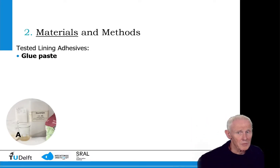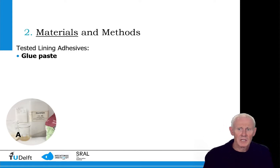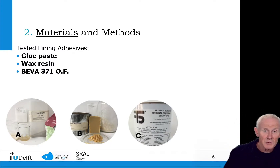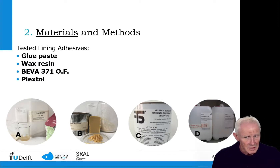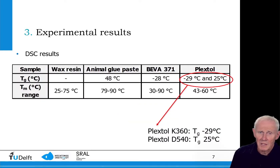I wondered what the influence of temperature would be on very commonly used lining adhesives. We started out with glue paste, which is a collagen-based adhesive containing wheat starch. We tested wax resin, which is a proportional mixture of beeswax and turpenoid resins. We also used the original formulated Biva 371, which is a mixture of two EVAs, a plasticizer, a tackifier, and a wax. Eventually we also tested an aqueous mixture of two acrylics: Plextol D540 and K360.